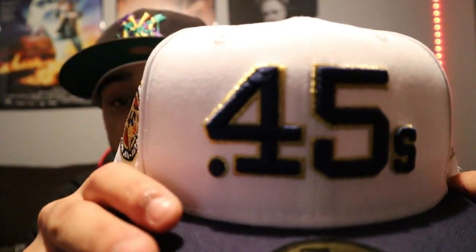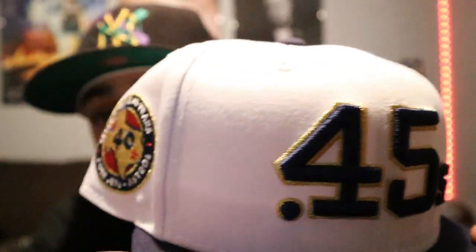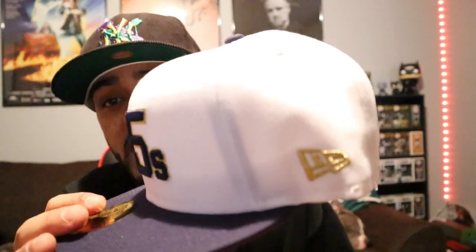We got another banger. This one is from Lids HD — I went and grabbed that Colt 45. Look at the gold metallic on this, it's crazy — it's bussing. Look at this flag on it! It's got a red UV. I ain't gonna lie, I wish they would've done off-white — I think Hat Club just dropped an off-white one just like this. But yeah, I would've rather had the off-white, but this is still a banger.